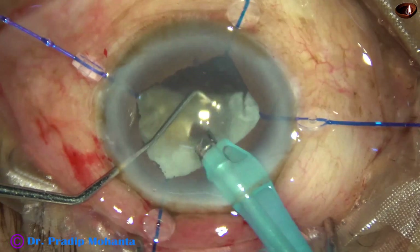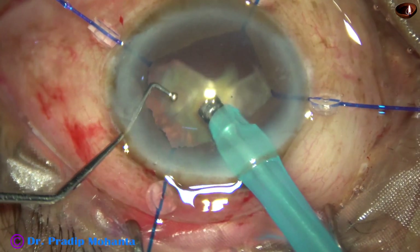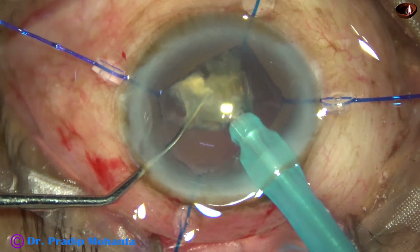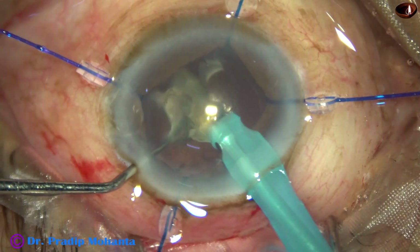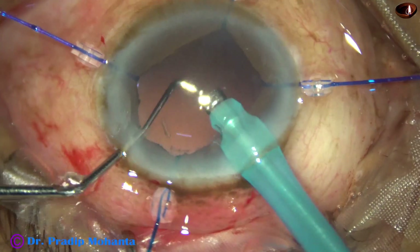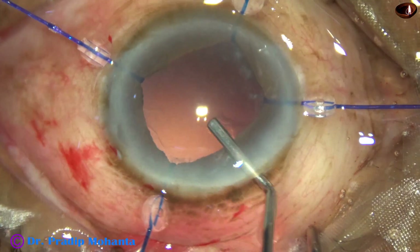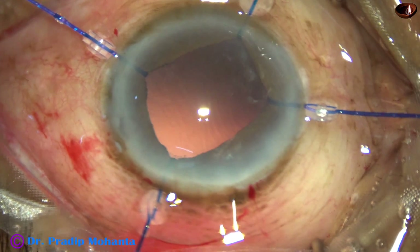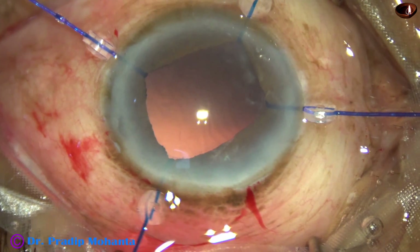I am gradually bringing the lens matter forward and emulsifying it. This is the last portion of the nucleus. At this time I bring down the vacuum to only 90 mmHg, flow rate 25 ml per minute, and ultrasonic energy to 65%. With this low vacuum and the ball-tipped chopper pushing the posterior capsule down, I emulsify the last piece. This kind of ball-tipped round-bodied chopper is used by Dr. Neto Urasatali, probably the highest-volume surgeon in the world, who does about 36,000 surgeries in a year.